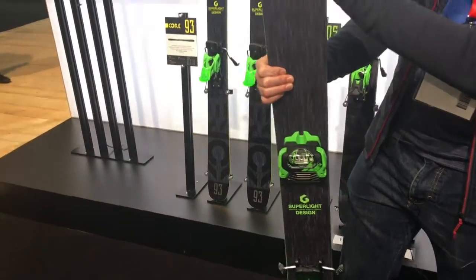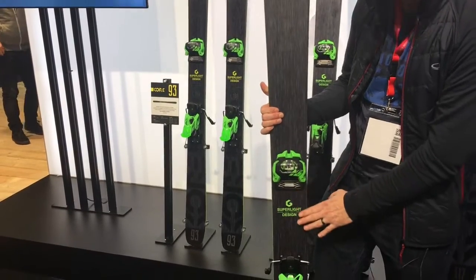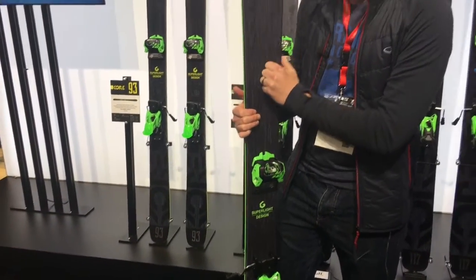It's got a little bit of tip rocker here, progressive rocker, and then you come down to the binding. It's a very simple, sleek design. As you'd expect from Head, super high quality.